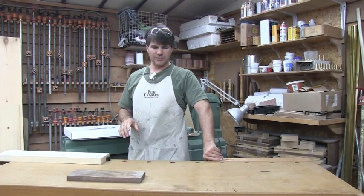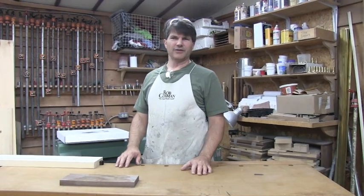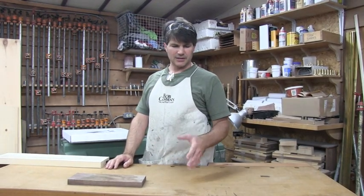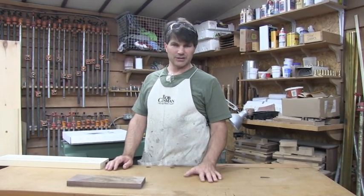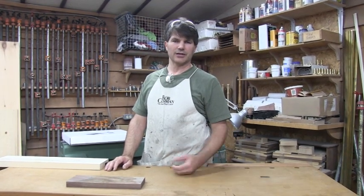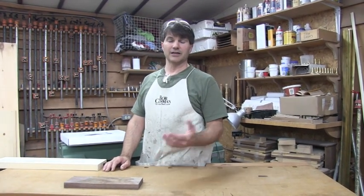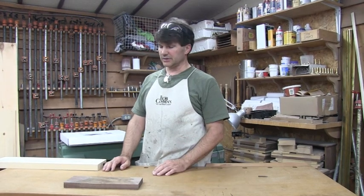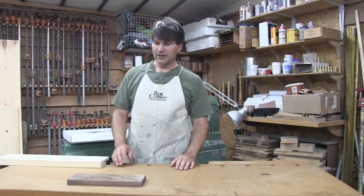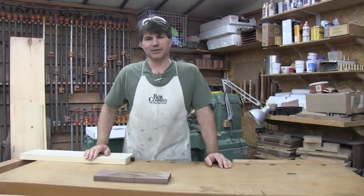Popular Woodworking has something called a master class featuring 45 or 50 episodes where we went through the entire building process of this bench — it's already been filmed. You can access that through their site at popularwoodworking.com. If you can't find it, you can email me at rob@robcosman.com and I'll gladly guide you there. Good luck with your woodworking — glad you stopped in.